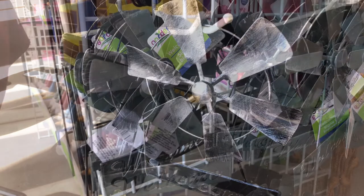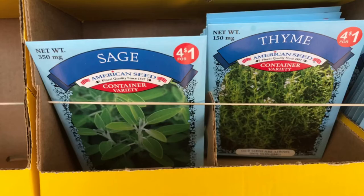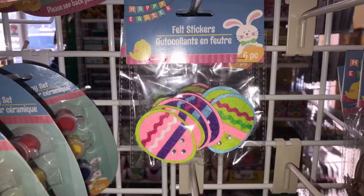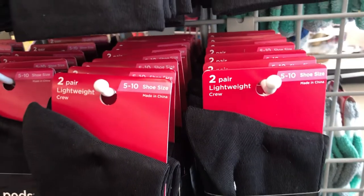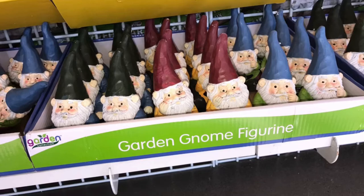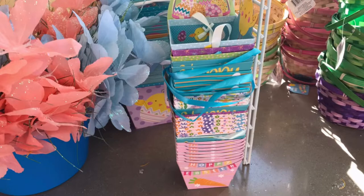Today I'm taking you to my local Dollar Tree and they have so many new items. These were restocked in various different colors, all kinds of seeds for a dollar, more of the flower rockets, tons of Easter eggs, the felt stickers six-piece set, pads, two pairs of lightweight crew socks shoe size 5 to 10, and the miniature fairy gardens.